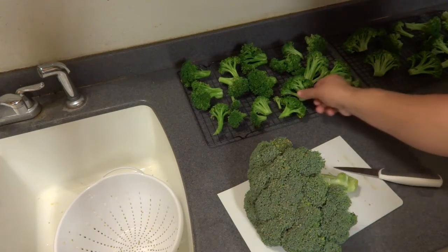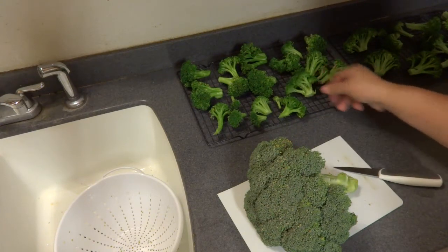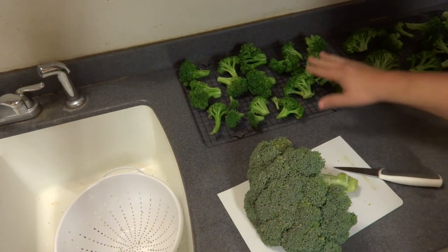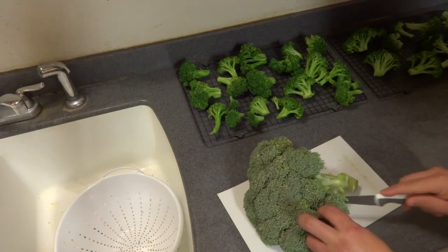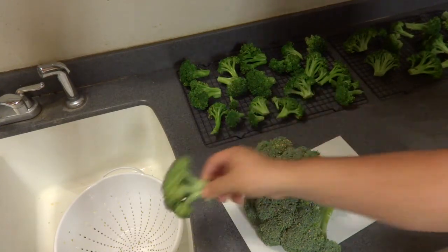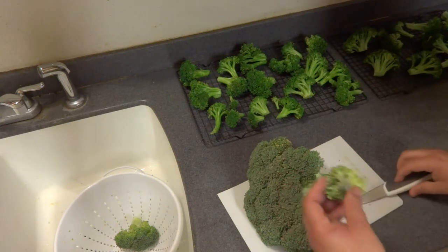You can see I have some already blanched — look at the difference in color, it becomes a bright green. They're on a cooling rack so they can start to drain, and these cooling racks will go in the freezer so they can start to freeze individually. Let me show y'all first about cutting the broccoli — I like to cut them in larger pieces and put them in my colander.